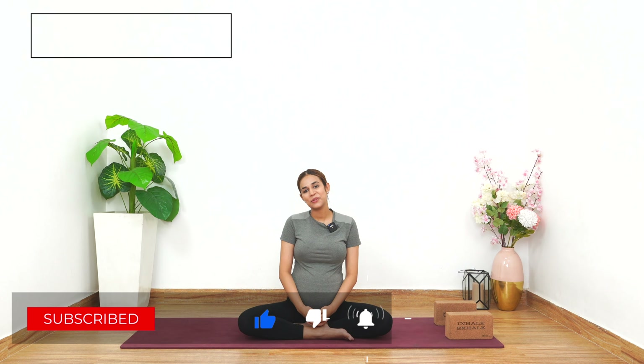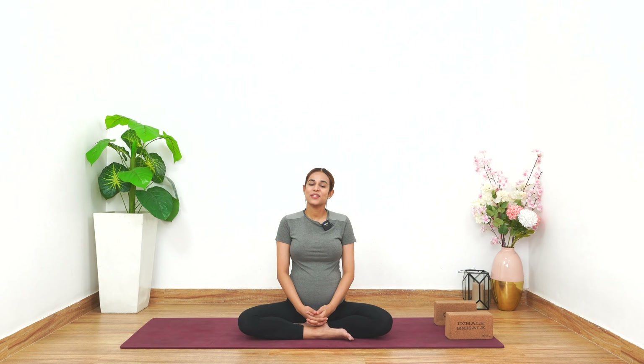Namaste everyone, my name is Pritika and I welcome all the beautiful moms-to-be on this beautiful journey of prenatal yoga series with me. Today we are going to practice Surya Namaskar. We are not going to do the traditional Surya Namaskar, but we are going to modify it a little bit so that it is very healthy and safe for the pregnant woman.